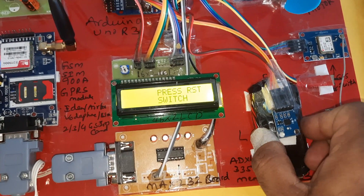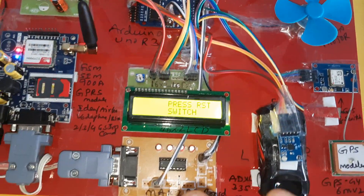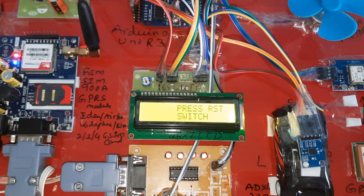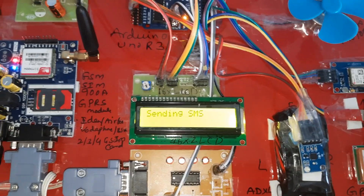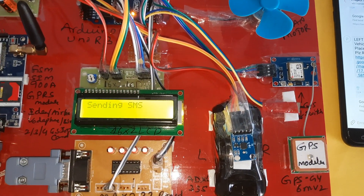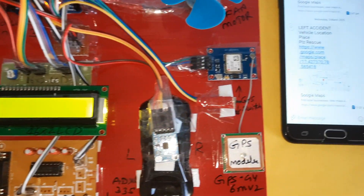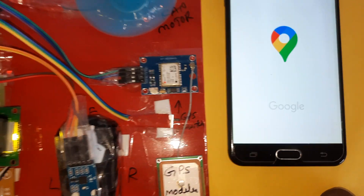Now I am going to press right accident to simulate a right accident. If it is a minor accident, you can press the reset button and nothing happens. If it is a major accident, do not press the switch — it will automatically send an SMS to the predefined mobile number. Sending SMS... message sent. Right accident and vehicle location with latitude and longitude values are transmitted.